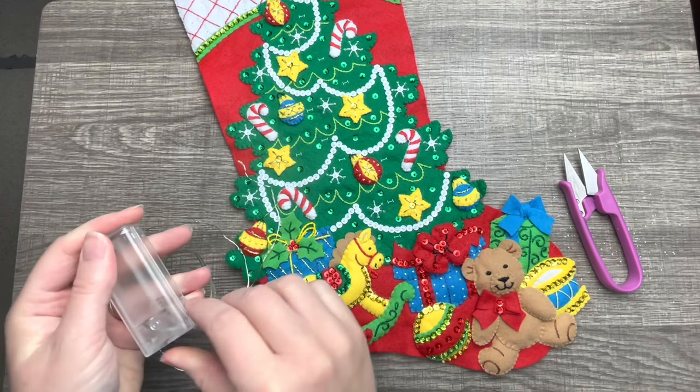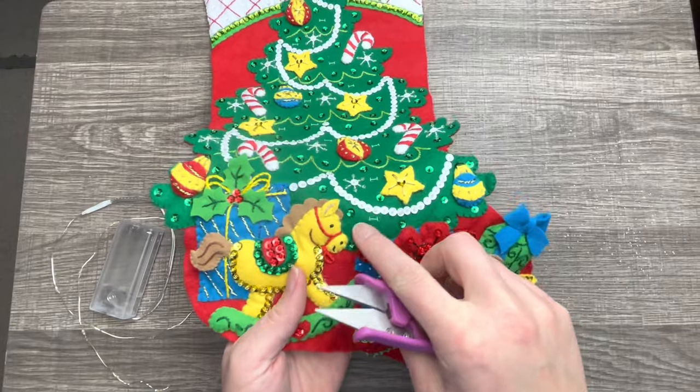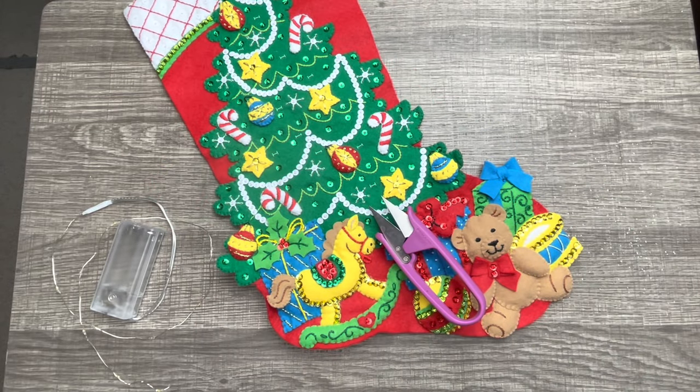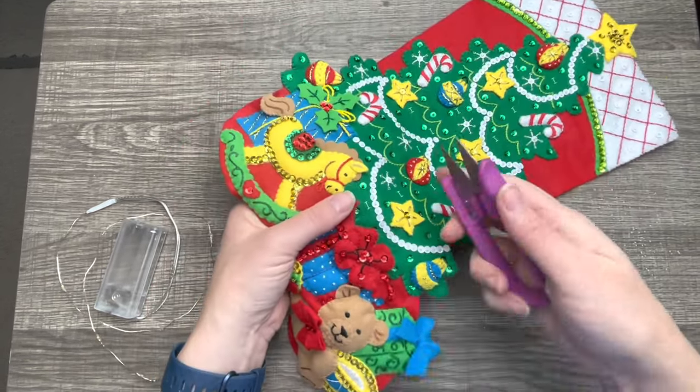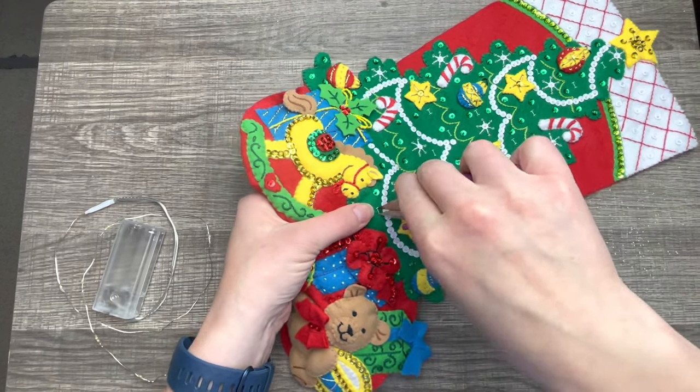I might as well take some small sharp scissors and go along these little tiny slits here and cut through the tree and the backing of the stocking. You're just going through two pieces of felt, and this is why we don't stuff the tree.